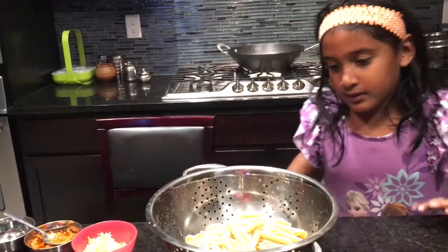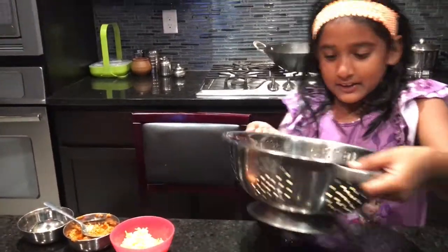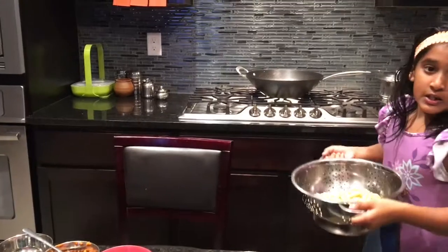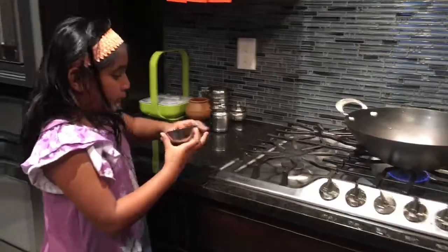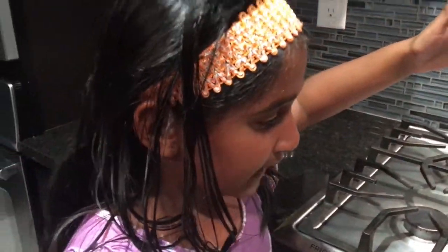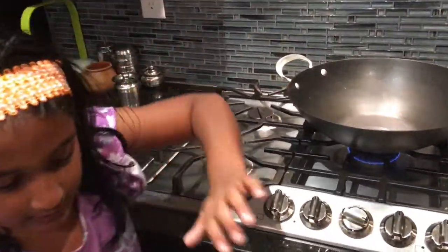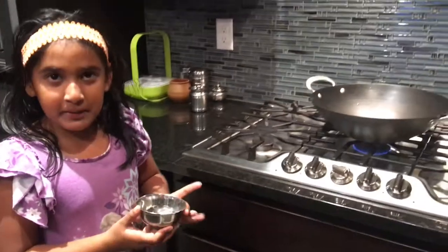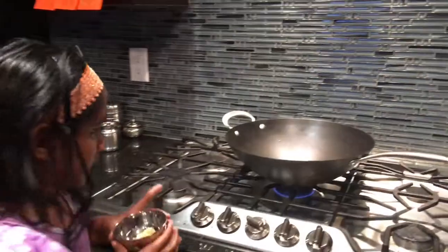We're going to put the pasta in the frying pan and my dad will help me. He put in some oil — you just need a medium amount of oil. Then we're going to put the garlic in the pan so it fries.